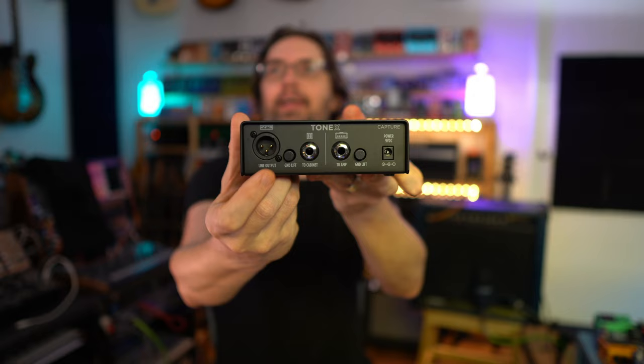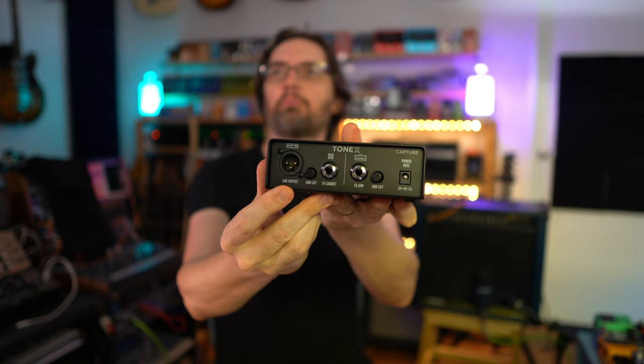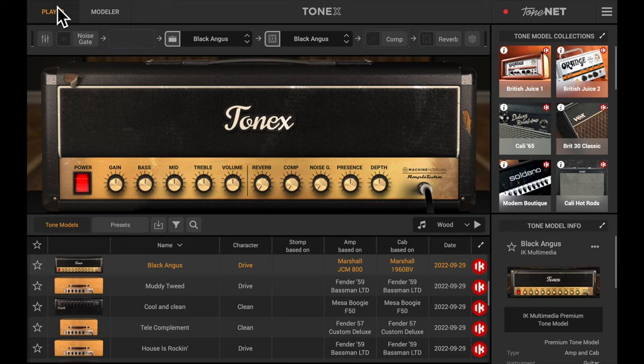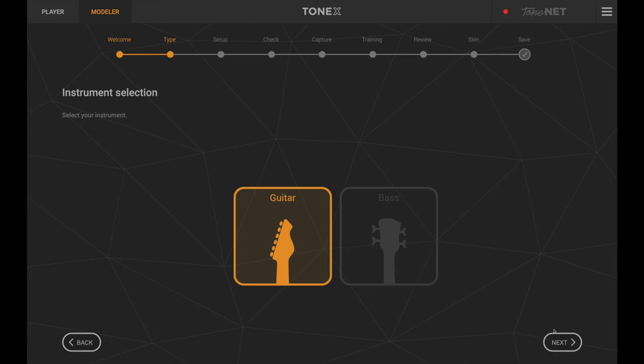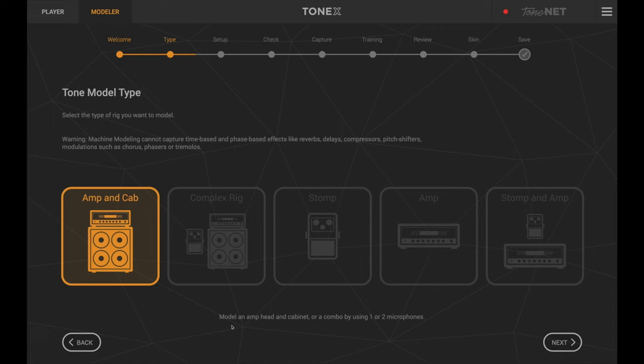The 'To Amp' is the cable — that copper-colored cable — that goes straight into the guitar amplifier. You also have a line output at the back and a line input. The line output is used if you're capturing the head on its own, because you can capture a combination of head and speaker, or just the head alone and use the cab sims built in, or use third-party IR loaders like Two Notes Wall of Sound.